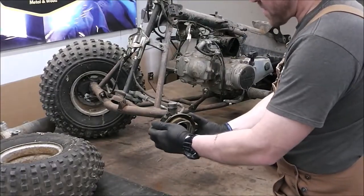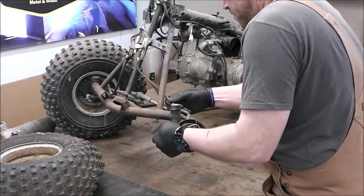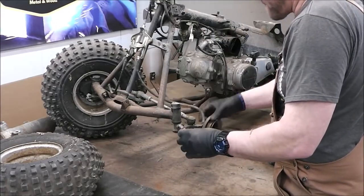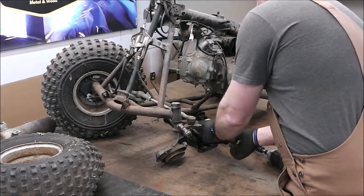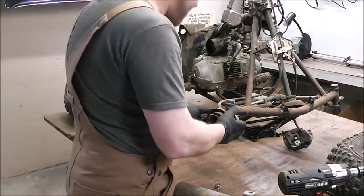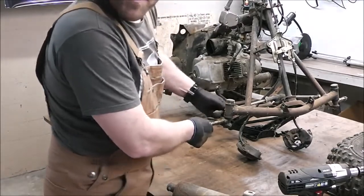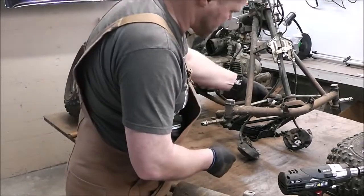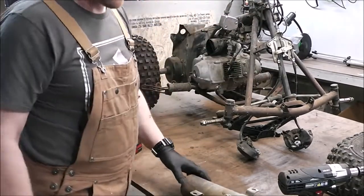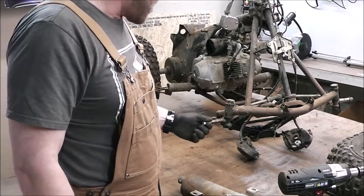I'll be able to take this whole assembly right off as one — that'll be nice. There's a little bit of play in these tie rods so we'll probably end up changing those out too. I mean once you go this far, might as well, right? I think they're cheap — probably like $16 for a whole new set. That way your front end is all nice and tight.